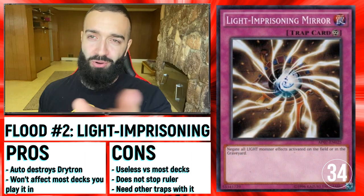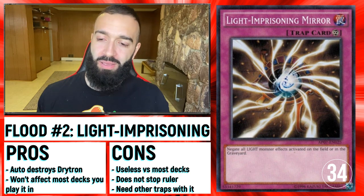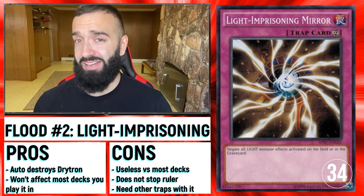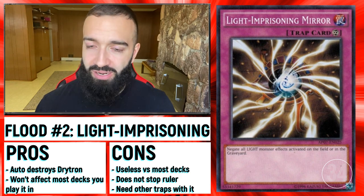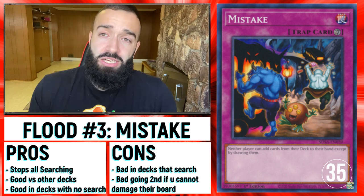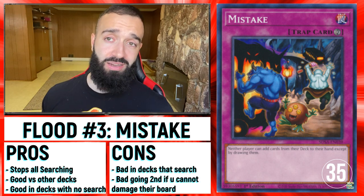Light Imprisoning Mirror — same thing. These two cards destroy this deck. You could play Mask of Restrict and Light Imprisoning Mirror even if you're playing a combo deck, just because Drytron is so overplayed right now that you can just throw them in. Going first or second, they help you destroy that deck.